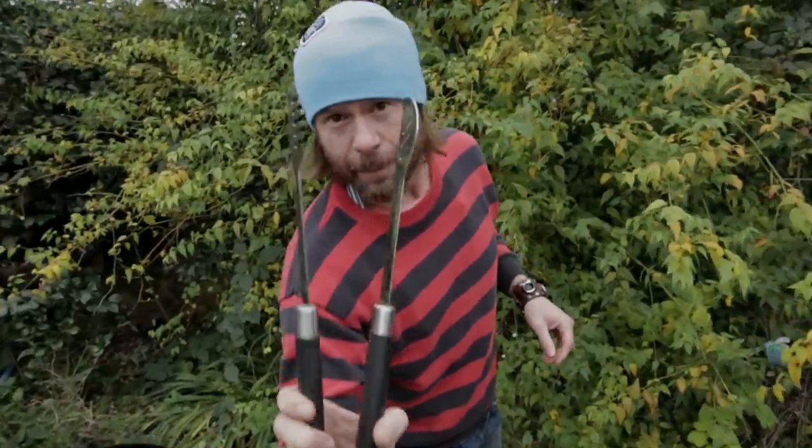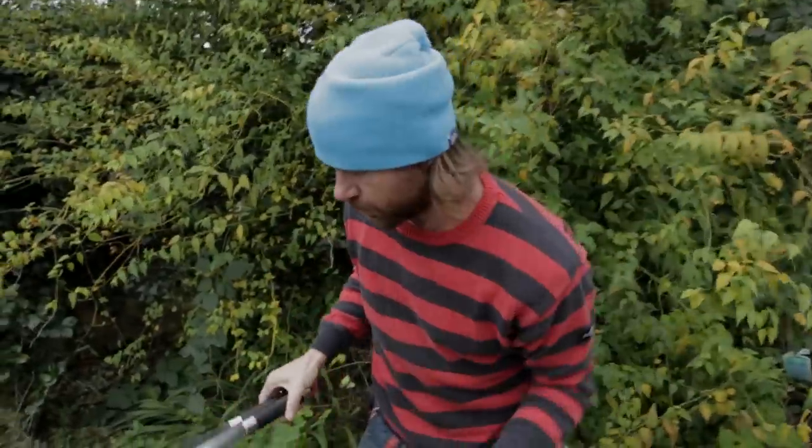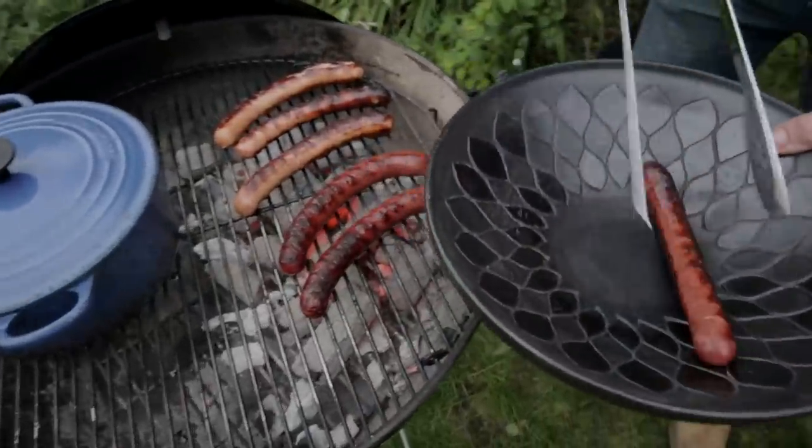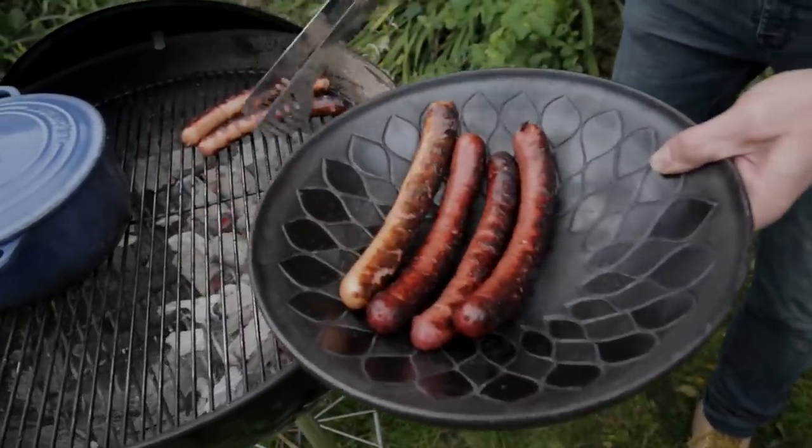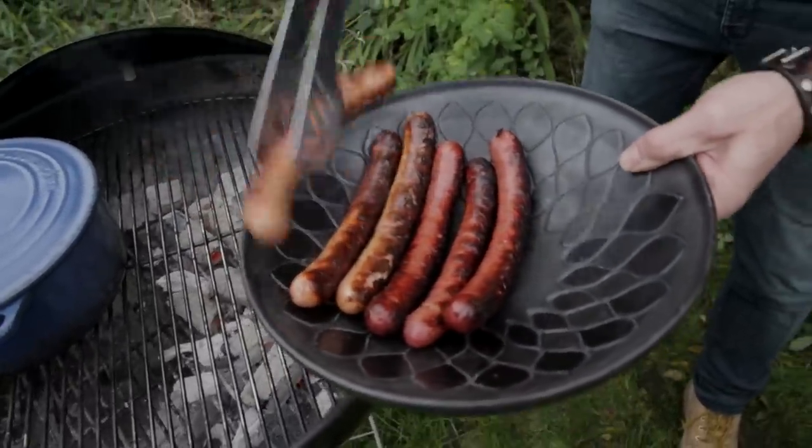Alright, so grab a clean pair of tongs, we got our bowl. Let's get the beef dogs in there. There's our pork dogs — oh look at that. So good.